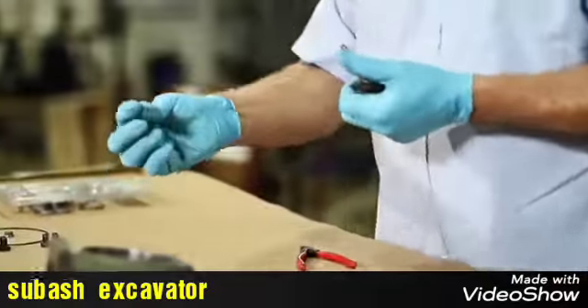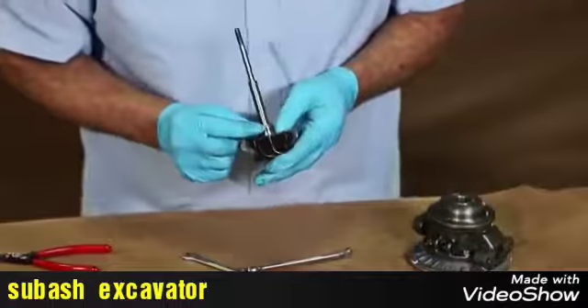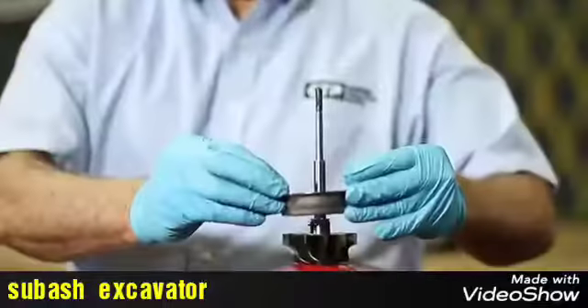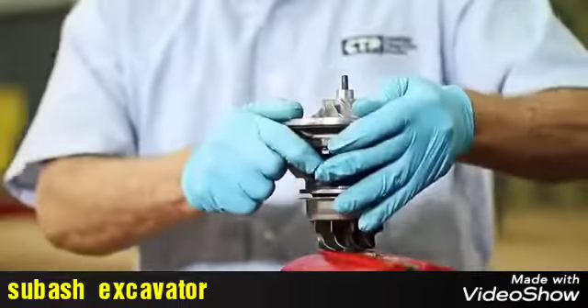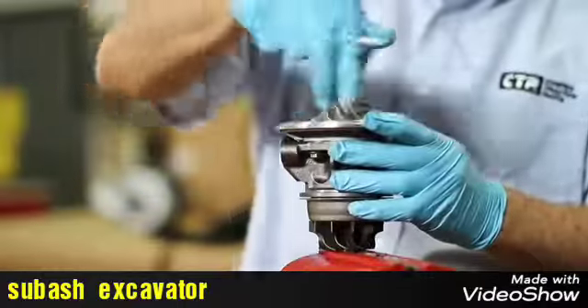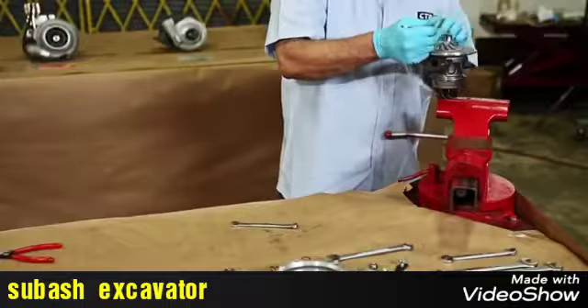Next, the piston ring in the shaft is changed. And assemble the wheel and shaft into the housing bearing using a new compressor nut. Remember, it is important to consult the manufacturer's manual to adjust properly the nut with the exact torque.